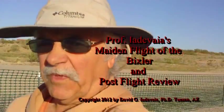Today I'm going to hopefully have the maiden flight of Bixler, and we'll see how this works. This will be without the camera on board. I'll just do the video from the runway and see what happens.